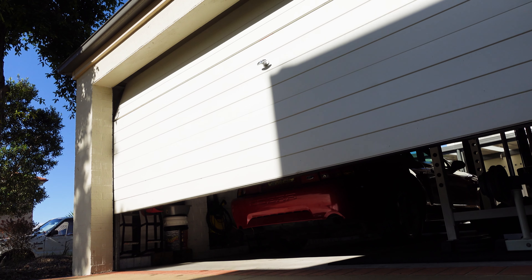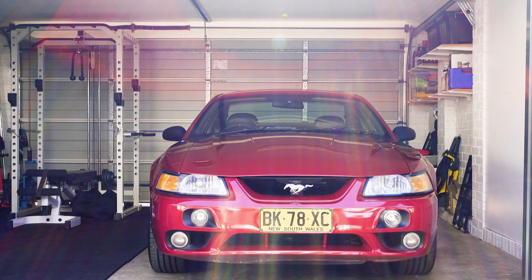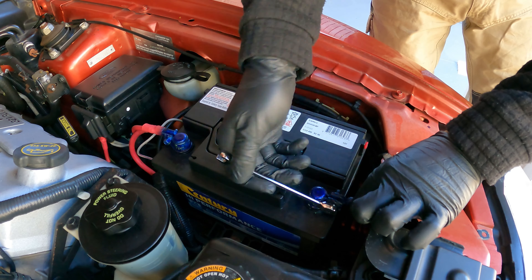Make sure you've got a clean area to work in. We'll be disconnecting the battery first because there are several key modules underneath your dash where the steering is, and we don't want to fry anything or accidentally set off our airbag. That wouldn't be very good. So disconnect your battery and let the fun begin.